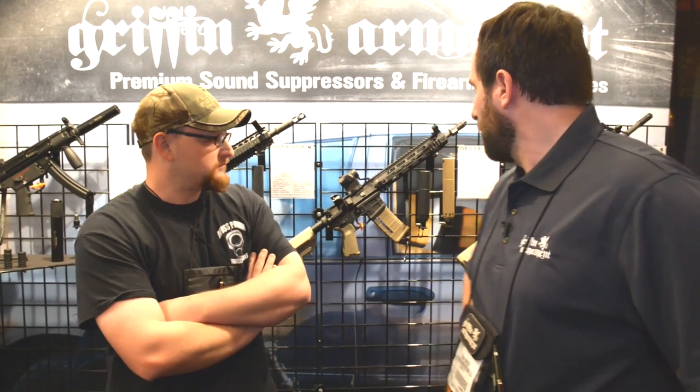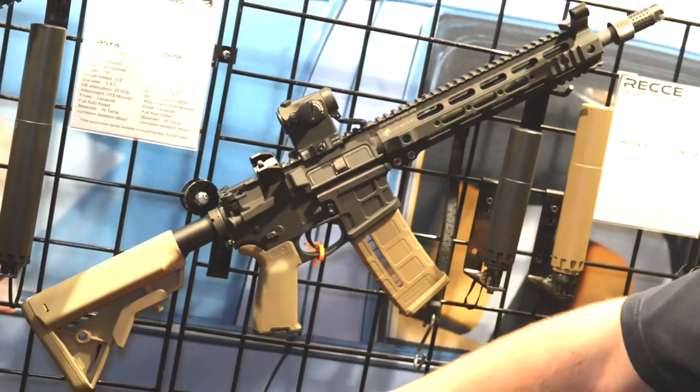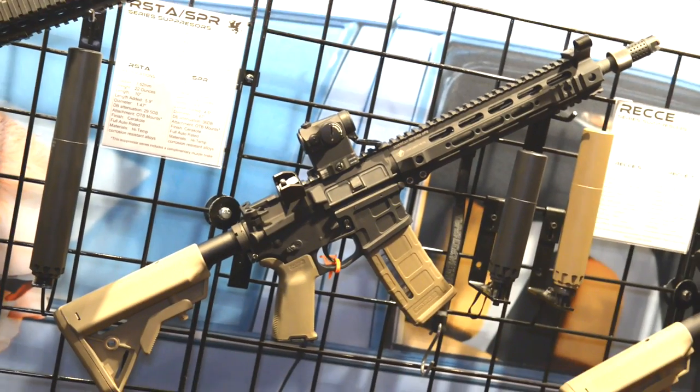Thank you guys for tuning in to SHOT Show 2014 and obviously the awesome channel with IREC Veteran. We have done some things last year — new product developments. We've also done some work with American Defense Manufacturing.